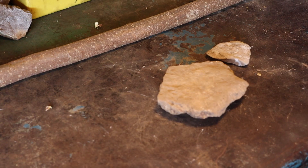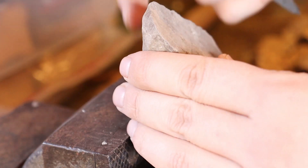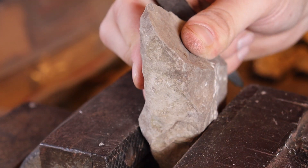Now take the rocks that you have collected and select which one you'd like to use for your spearhead. One thing you can do is just take one of your big rocks and smash it. After crushing your rock, you may be able to find a piece that is just perfect for your spearhead.